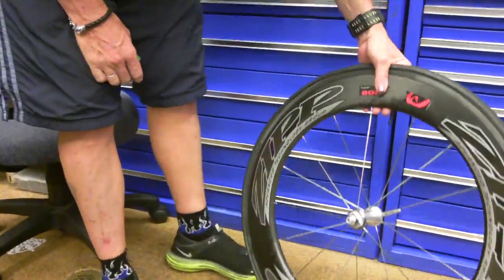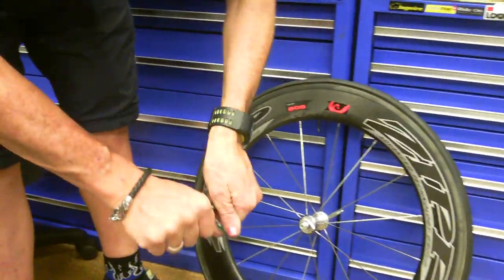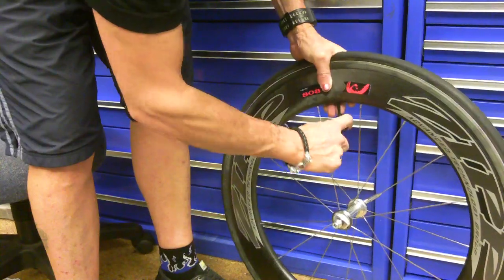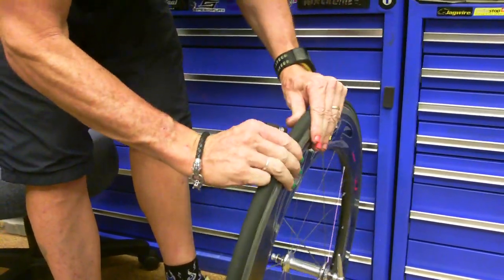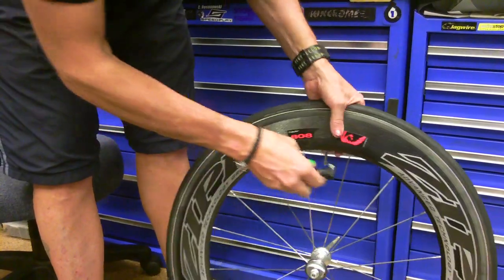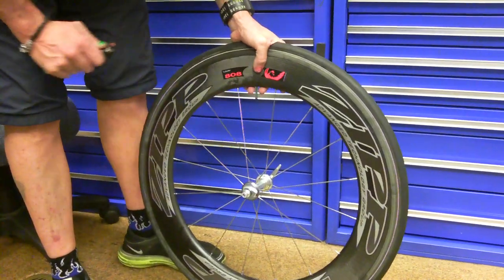So now I've got it back on — it's fairly straight. You can put a little bit of air in, so turn your gas cylinder on. Best to put a little bit of air in and you can go around quickly and straighten it again. And then with just a bit of air in it, it's a lot easier to straighten now. Okay, straight. And put the rest of the canister in. And off you go.